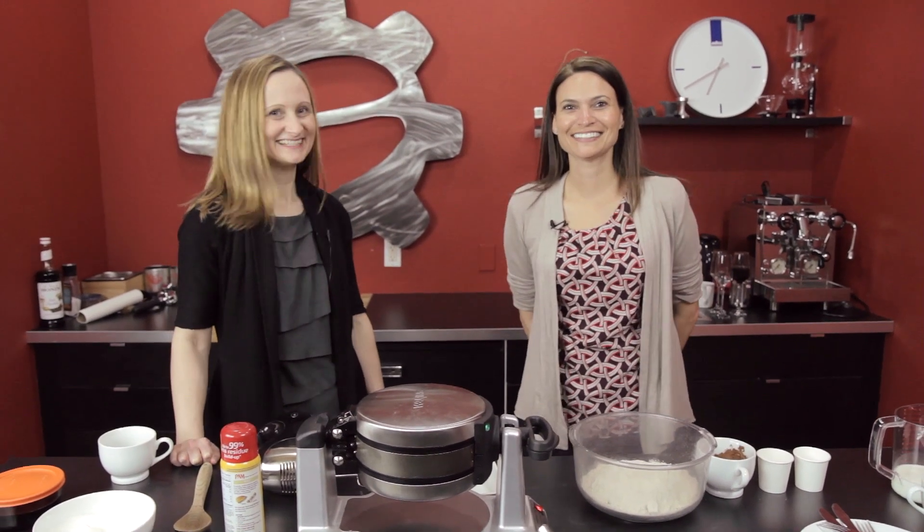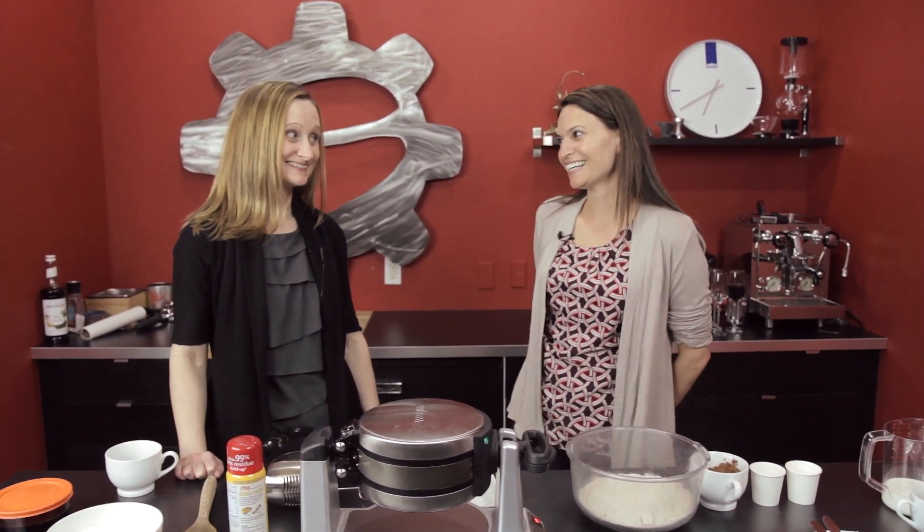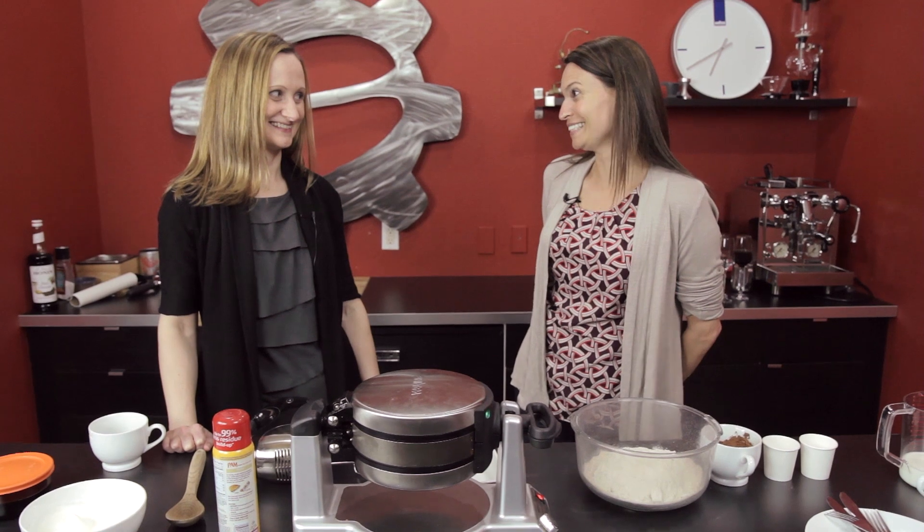Hi, this is Leslie. I'm Brandy. And this is Brewing with Brandy. And what are we making today, Leslie?